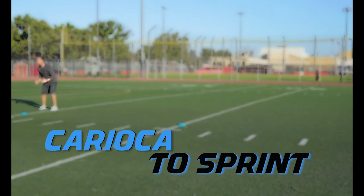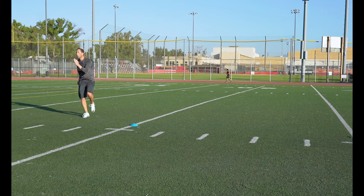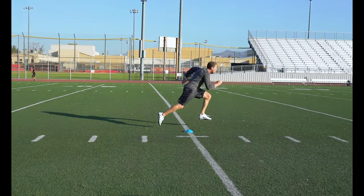Karioka to Sprint. This is another great lateral to sprint transition drill. Make sure that transition happens on that high knee crossover step.